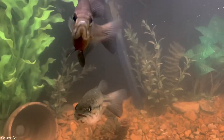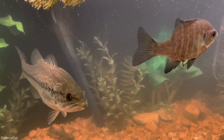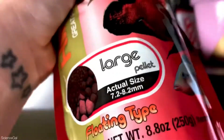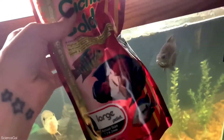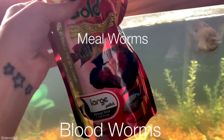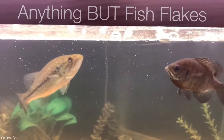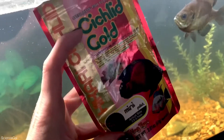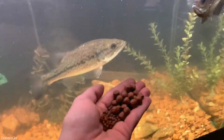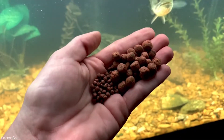The bass is growing quite large, just not as large as his appetite. They get fed pretty much whatever they want a couple of times a day, ranging from bloodworms to mealworms, pellets, and minnows. I have been liking Hikari's Cichlid Gold floating pellet — the larger size for the largemouth bass and the mini type for the blackfin perch.